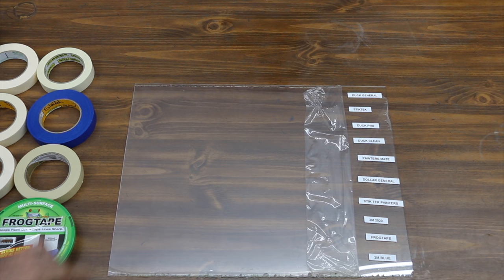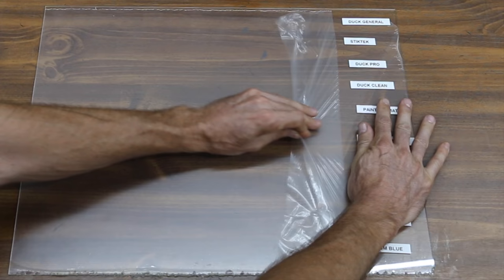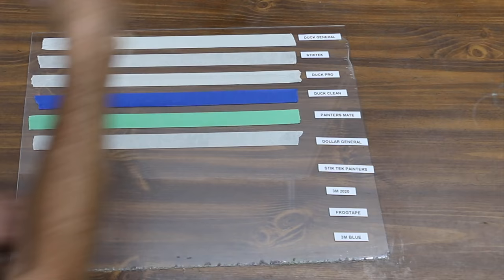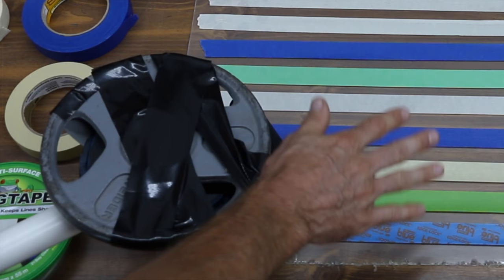A high quality masking tape does not leave adhesive behind once you're finished with it. In the first test, we're going to apply these masking tapes to a piece of plexiglass. We'll come back in 24 hours after it's been exposed to a little bit of sun and heat. Since masking tapes are pressure sensitive, I'll be using a 3-inch rubber roller with 5 pounds on top to make sure each tape has been pressed down equally.